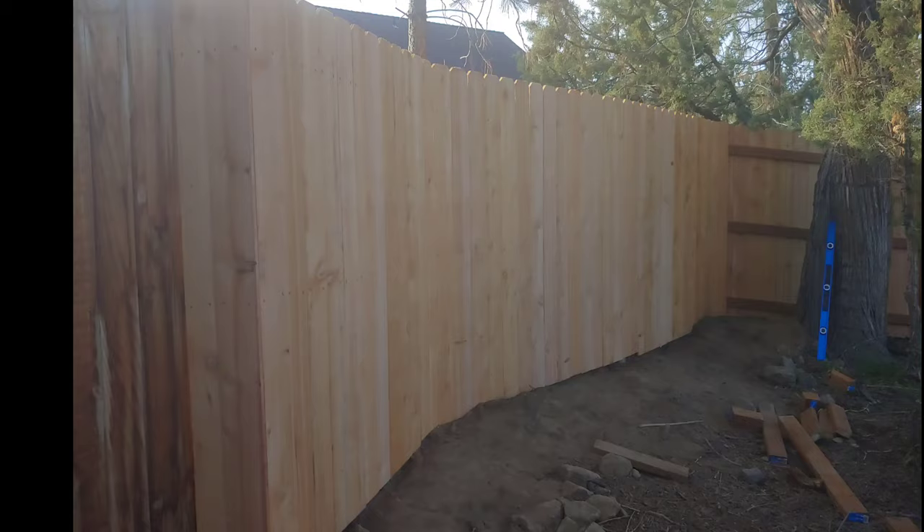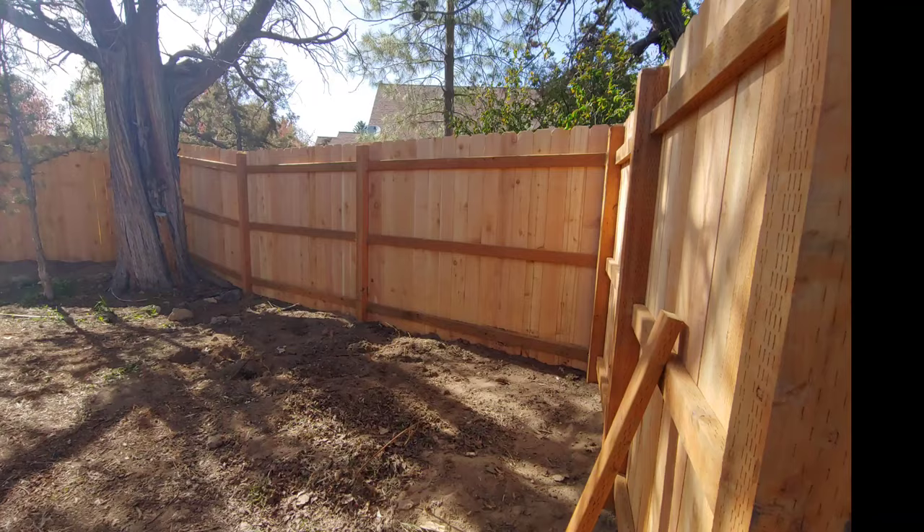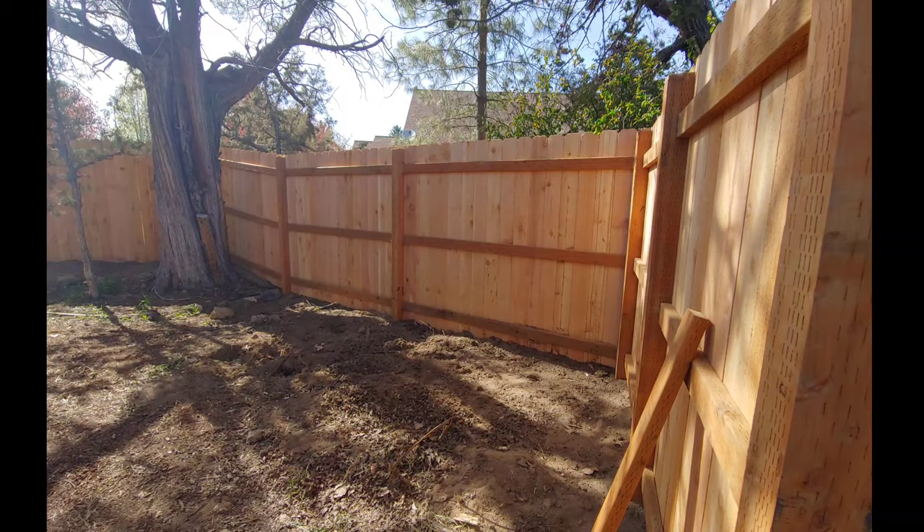Didn't it turn out great? It made such a huge difference in our yard. It gave us a lot of privacy and it helps just enclose it for the safety of our kids and so our dog can run around.